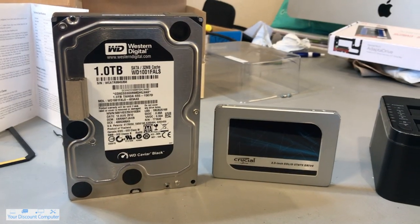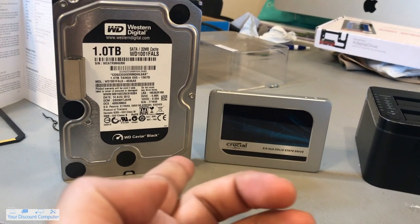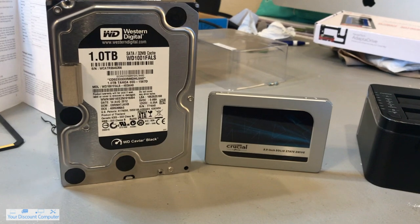For this process to work, your slave drive has to have an equal amount of storage or greater than your main drive. Because this is a terabyte and this is a terabyte, this is going to be a perfect clone.